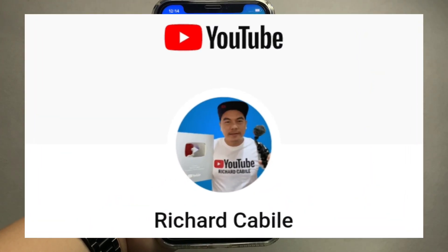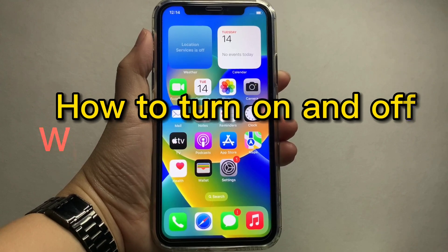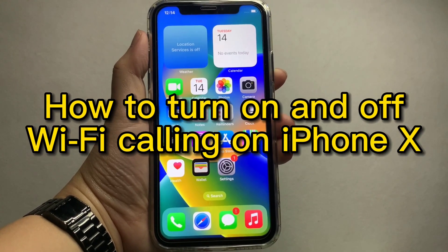Welcome to Richard Kabili's YouTube channel. For today's tutorial, I will be teaching you on how to turn on and off Wi-Fi calling on iPhone X.